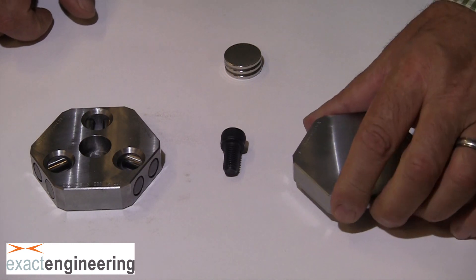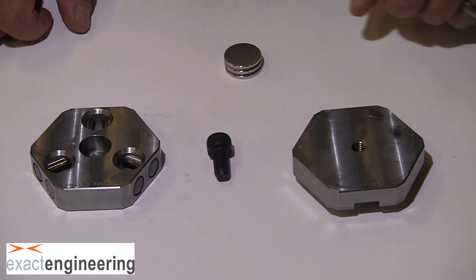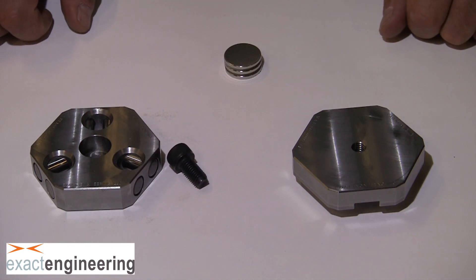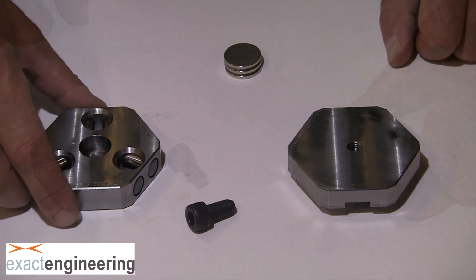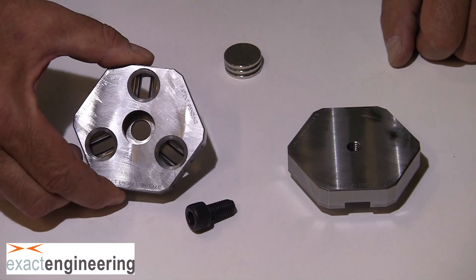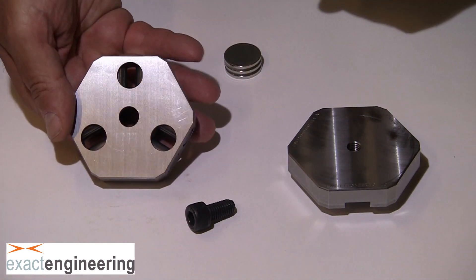The M10x20 screw is used to attach the Renishaw OTS probe to the kinematic top. The next item is the kinematic base. This is the puck that has six dial pins pressed into it. The backside has been precision ground to those dial pins to ensure that they're parallel.